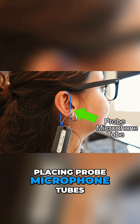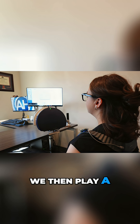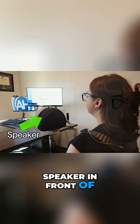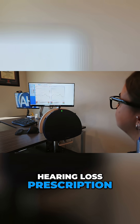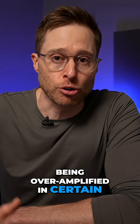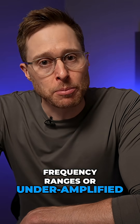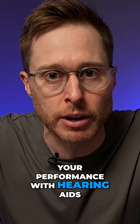We do this by placing probe microphone tubes inside of your ears along with your hearing aids. We then play a calibrated sound from a speaker in front of you and measure how much amplification you're receiving in relation to your hearing loss prescription. Real ear measurement can easily identify if you're being over-amplified in certain frequency ranges or under-amplified in others, which can both destroy your performance with hearing aids.